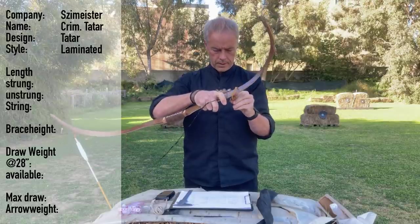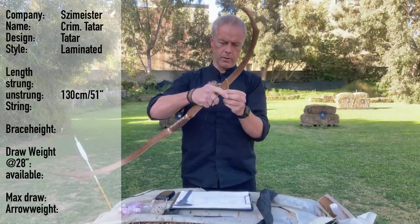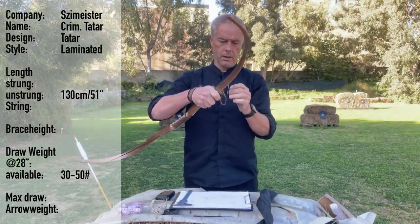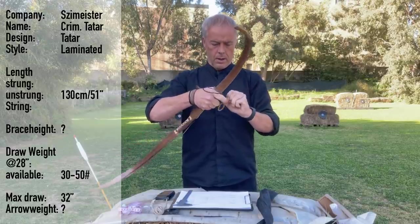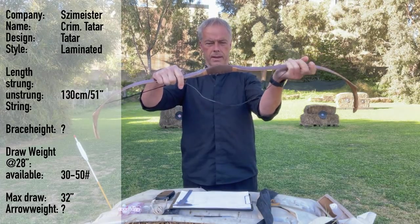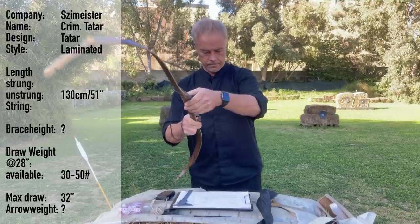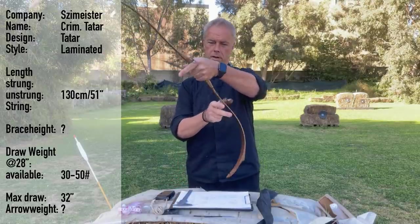It's a laminated bow, has a length of 130 centimeters. You can have this bow from 30 to 50 pounds, and the max draw of this bow is 32 inches. What is new: he made a slightly modified grip, so it's now a bit more rounded, more curved on the back. Feels directly good — good for Katra.